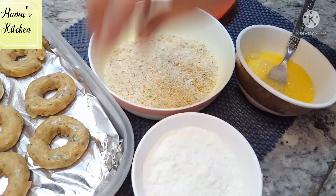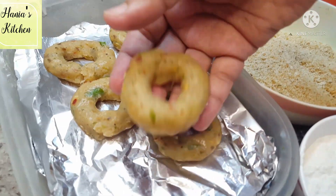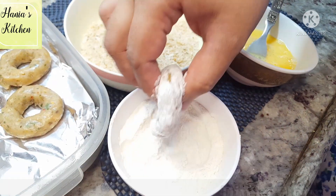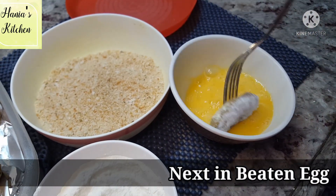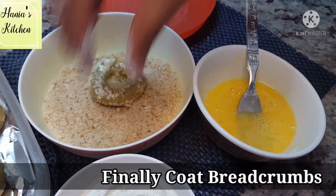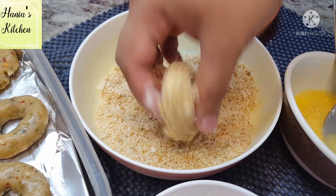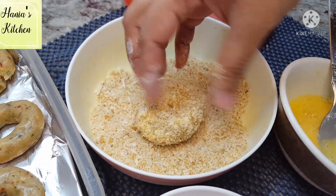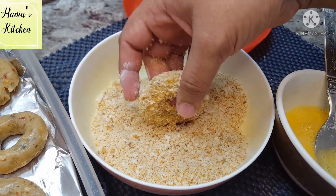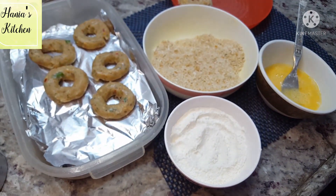Now we have stored the rings in the freezer. We are going to coat them: first dip the rings in the sauce bowl, then dip them in egg, and finally coat them with breadcrumbs. This is a very easy procedure.